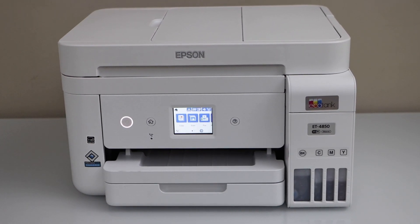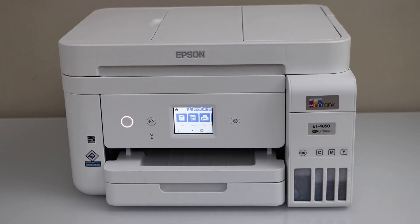In this video, I am going to show you how to do the Wi-Fi setup of your Epson EcoTank ET4850 all-in-one printer.